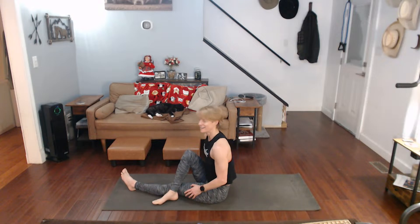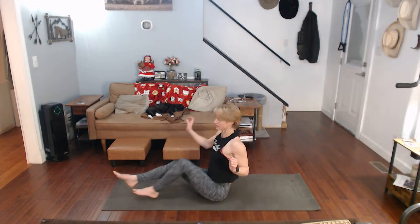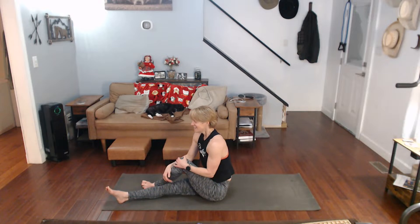Now we're going to finish it off with a twist. Leg over leg, elbow on the outside, twist it. Come on up. Other side. And come on back.